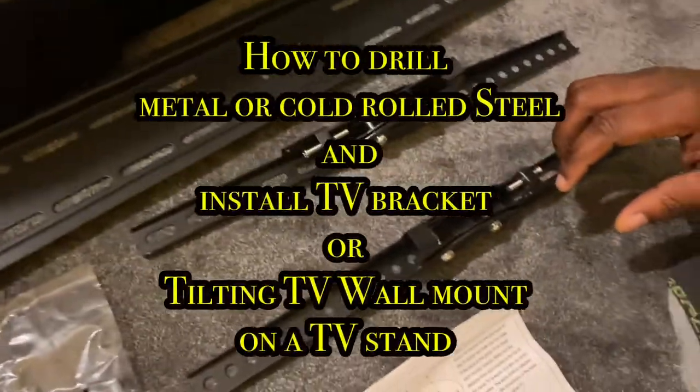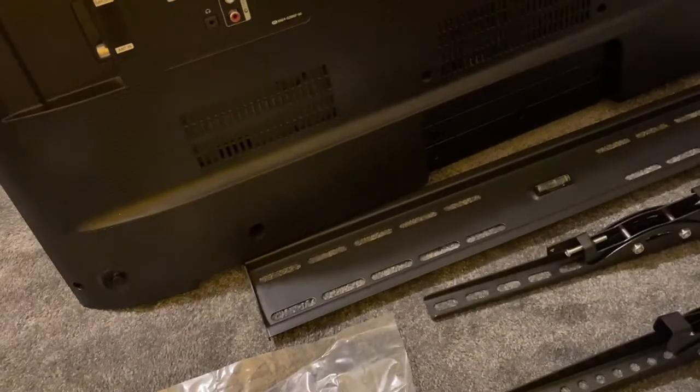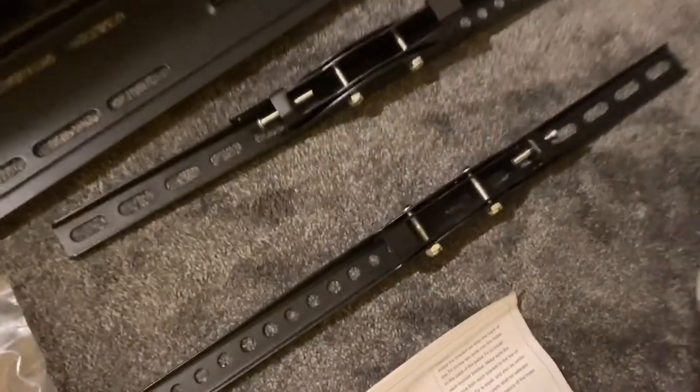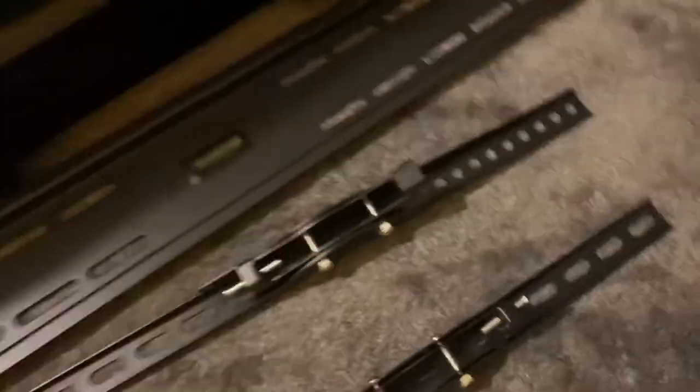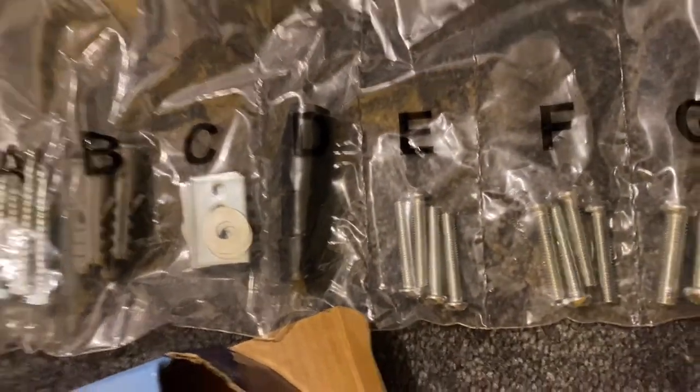This video shows you how to drill through metal brackets, as well as how to install your TV bracket onto your television and then subsequently onto your TV stand. On the parts list or bill of materials, we've got self-tapped screws, plastic anchor, square washers, plastic sleeves and screws, M5, M6, and M8 screws depending on what screws your television requires.